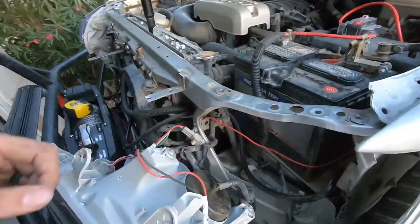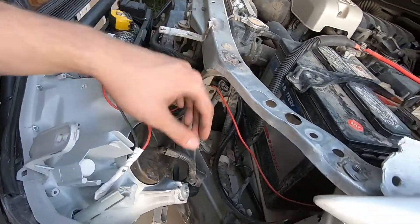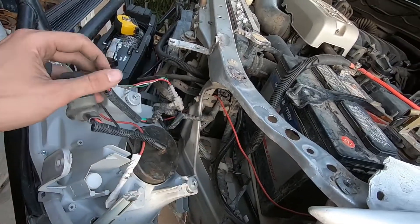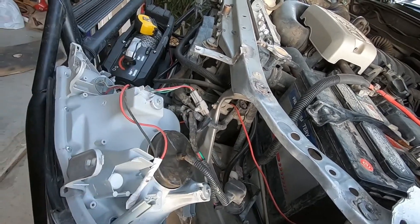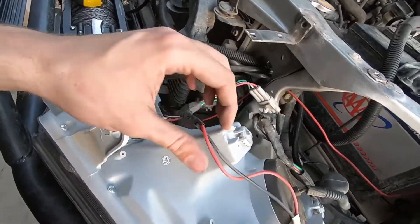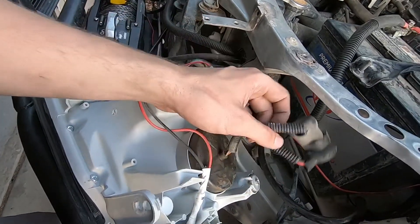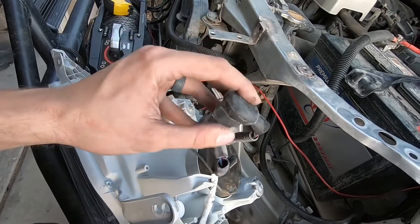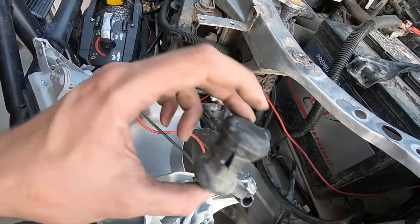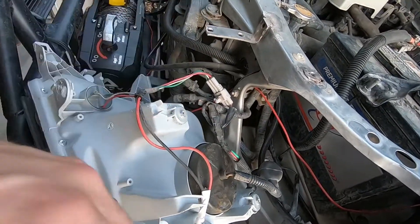One thing I forgot to mention is wiring. Tacoma and 4Runner wiring are two completely different things, so you're going to have to wire up the harness — ghetto rig it, as you would say — so it works. I don't have an exact write-up on how I did it; it's pretty straightforward: negative, positive, negative, positive into the 4Runner's negatives and positives. I got an H11 adapter from AutoZone to get the plug to work, and then I cut into the stock wiring harness and got it all working.